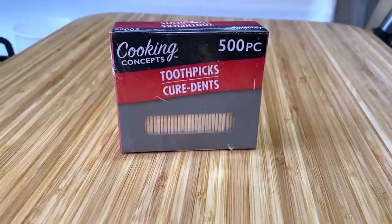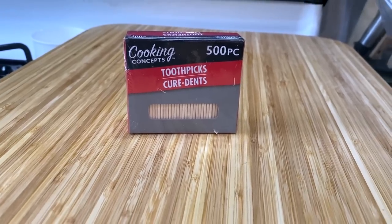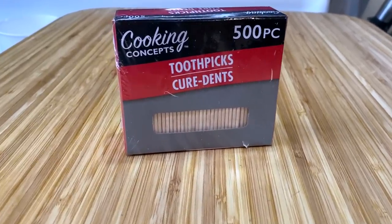Another thing I pick up at Dollar Tree all the time are these toothpicks. They're so good to have, not just for picking your teeth after you eat, but for cooking — like if you're doing brownies and you want to put one in the middle to test. You can find them in a 500-pack or in a little holder. You can even use bamboo skewers. These are great to have on hand.